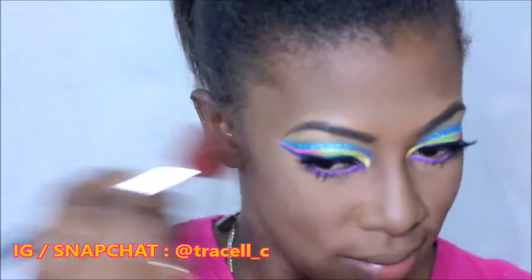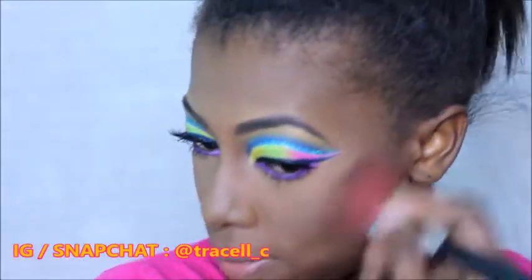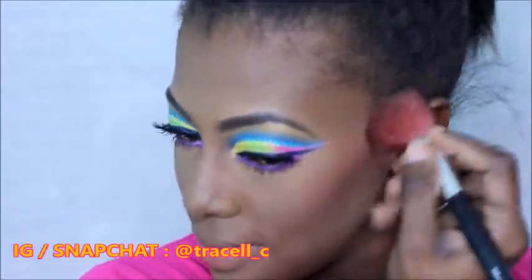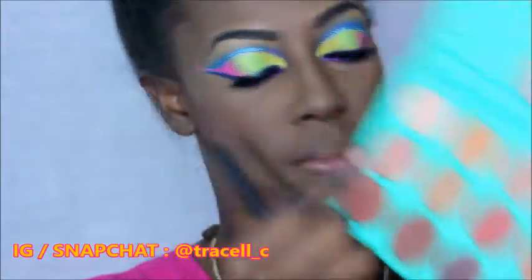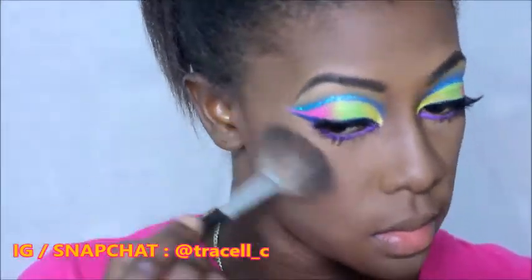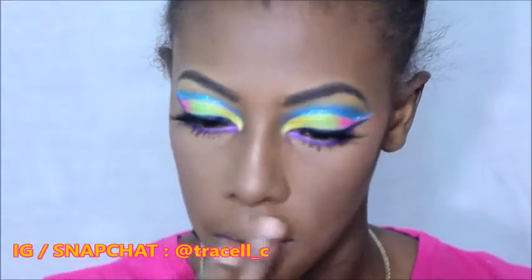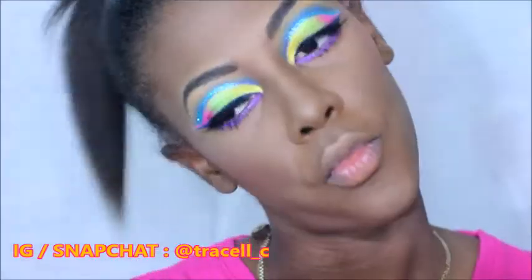For blush I went in with two blushes from the BH Cosmetics Special Occasions Palette — it was really pink, so because I wanted a more peachy feel I went back in with my Milani Baked Blush in the shade Bellissimo Bronze, and this did the trick and I was very happy. For highlight I took this rose gold eyeshadow from the Juvia's Place Nubian Palette — I absolutely love this palette. I keep saying it and I have to post the tutorial I did with it, just give me some time guys.